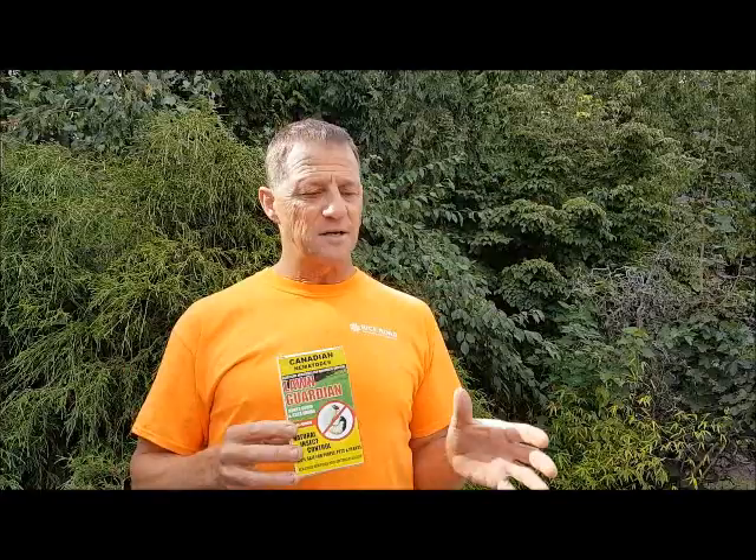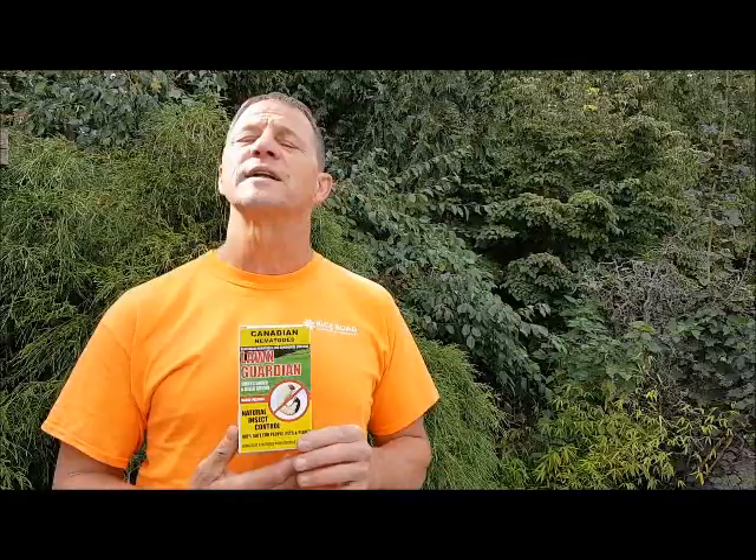The other way to find grubs is to take a shovel and dig underneath the layer of sod, especially where you've got good sod and bad sod right at that edge. Lift up the sod and take a look. One or two grubs is perfectly healthy. If you've got six, eight, ten, or twelve grubs in a very small area, you've got an infestation and we need to deal with it.